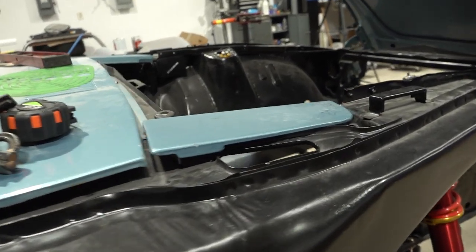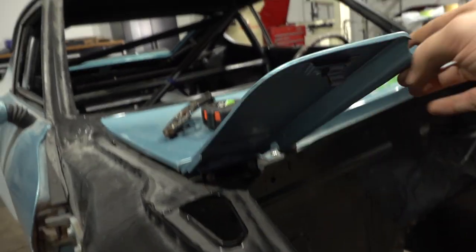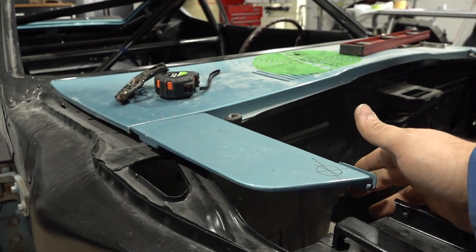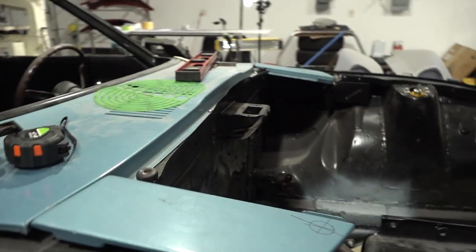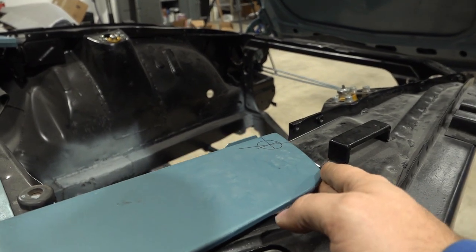Let me walk you through what I've got going on here. These service doors from the factory mounted on clips on the bottom side to the original fenders of the car. The fiberglass fenders I have have no provision for that, so we've got to go ahead and make some kind of mount to hold it in position.